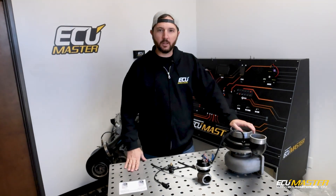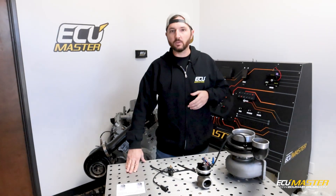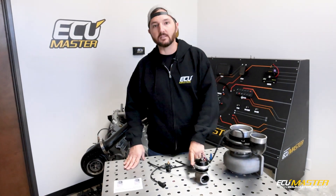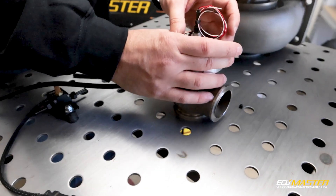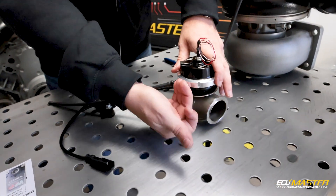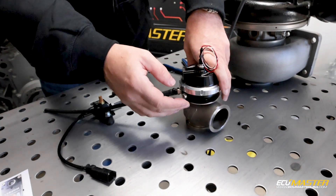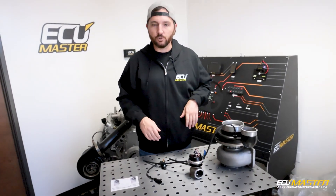We just finished showing you how to plumb up an external wastegate in the most common fashion. Alternatively, you can control it just like an internal wastegate. With an internal wastegate, it's simple — you only get to put pressure to one side, and that's the side that opens the wastegate. On an external wastegate, that's the side or bottom side. You have a diaphragm in here — basically a big rubber balloon, except it's not stretchy. When you apply pressure to the underside, it opens the wastegate. When you apply pressure to the top side, it helps hold it closed. But on an internal wastegate, you only have the one side to control generally, so you can also just control one side of an external wastegate. We're going to show you how to plumb that now.